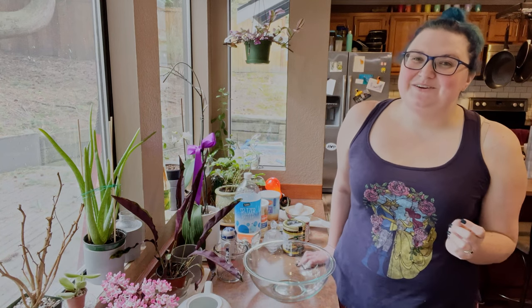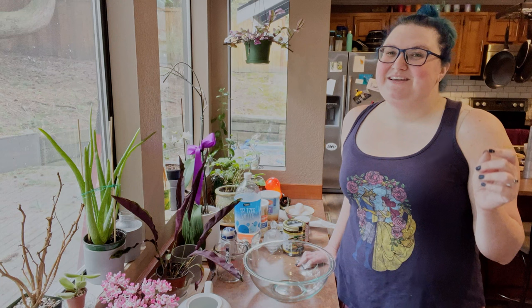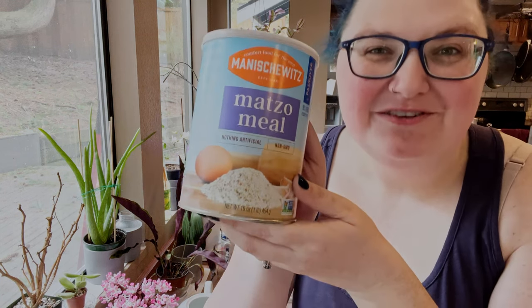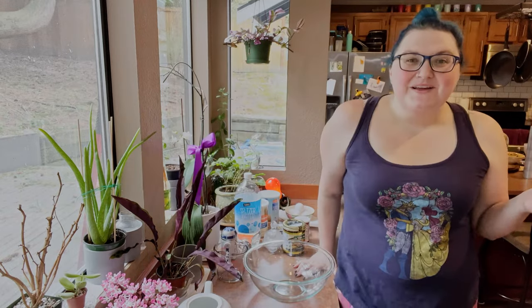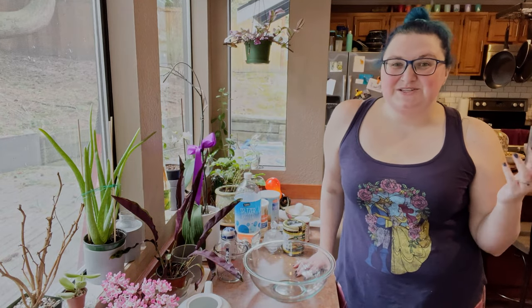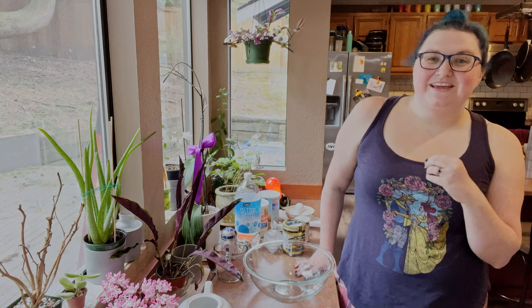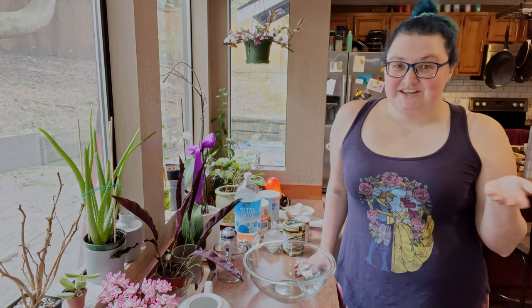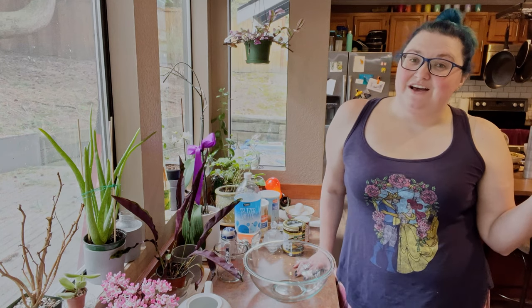But Passover itself is not what you are here to see. You are here because you clicked on a video about making vegetarian matzo ball soup from scratch — kind of. Growing up, matzo ball soup was a delicious treat normally got at Jewish delis or restaurants. If it was made at home, it was usually from a box mix. And there's nothing wrong with box mix, but I prefer my soup having a little bit more oomph. Also, the box mix is usually chicken-based and my sister-in-law is vegetarian, so she can't have that. I think everyone should have matzo ball soup.